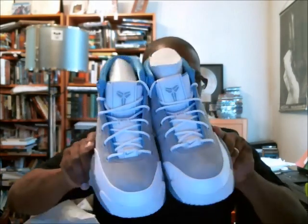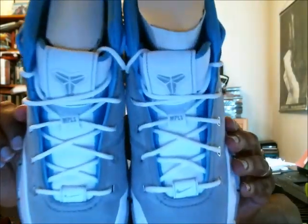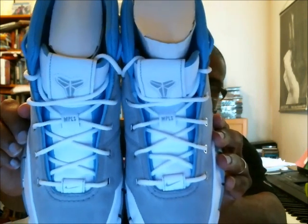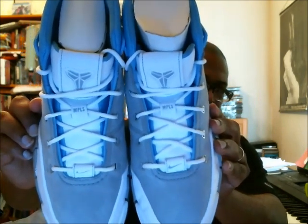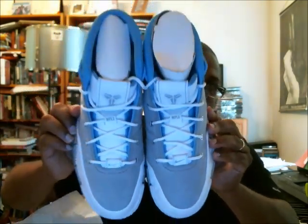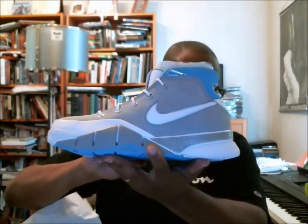All right, there goes our toe box, top of the shoe. I'm going to move that up so you can see the 'Minneapolis' on the tab section for the shoe strings to go under — it's not a lace lock, but that tab section. And there's a swoosh at the bottom also. There's the top, there's the left, there's the right.